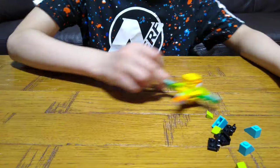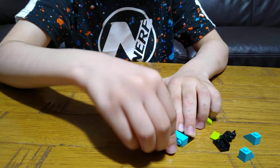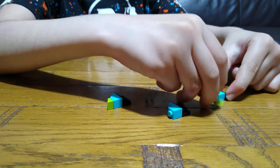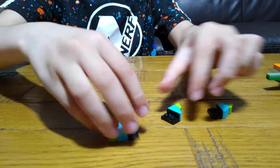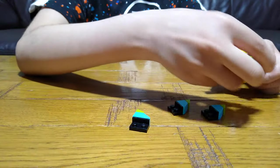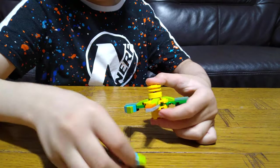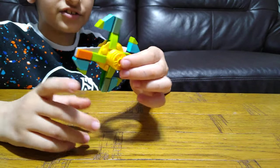So we're going to put this aside for a second. I'm going to get this. Like this. And then make another one. So we're going to make it like this. And then make another one. So we're going to make it like this.